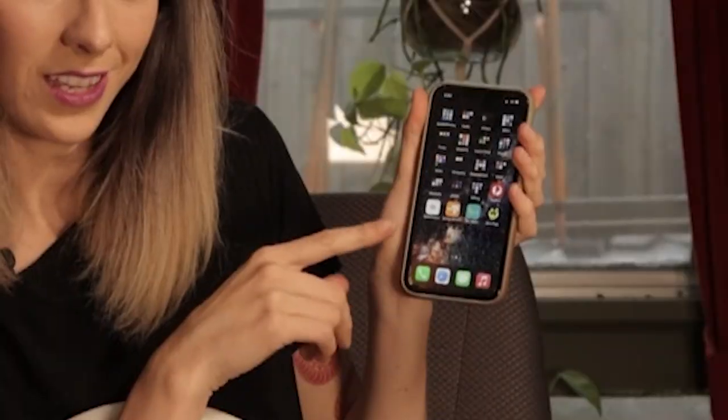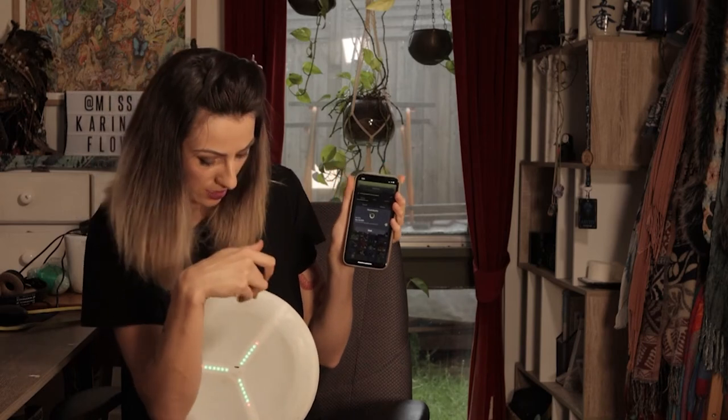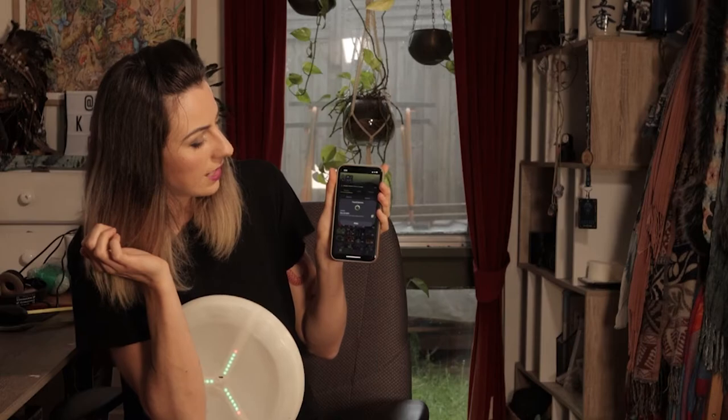You download the Ignis Pixel app and then add device — it will find the disc as long as it's on. Press this little plus button and now it's connected.